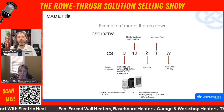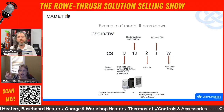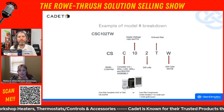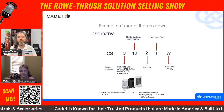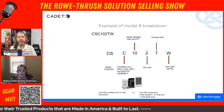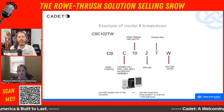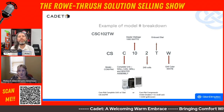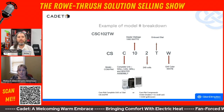Let's say you're standing in someone's shipping area and their heater doesn't work. Literally by taking that off, you can see what voltage it is and what wattage it is. If there isn't a 'T', the onboard thermostat is that dial — turning it on or off. But if they've got a wall thermostat, they would want one without a 'T' because they're running their heater off the wall thermostat. The 'W' is just the grill color, but it does help you do quick replacements and understand what they need.